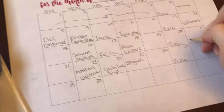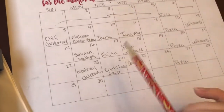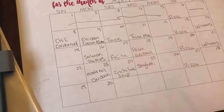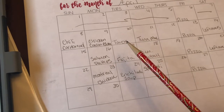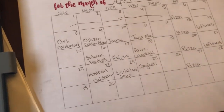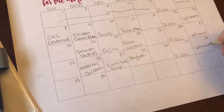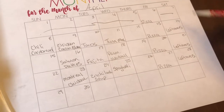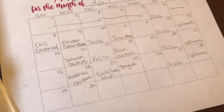Inevitably, what's going to happen is during the week something's going to come up and I may not get to cook one of these meals. What I'll do is we'll just have leftovers and then I can move that meal that was planned for that day over to Saturday. Or if not, we can just figure out what we're gonna eat on Saturday. Also, Saturday is supposed to be our family fun day when we go out, so we may just eat out those days.